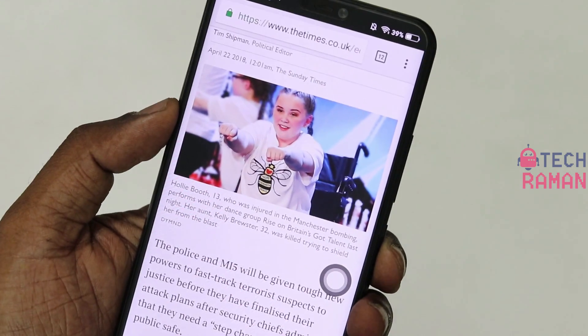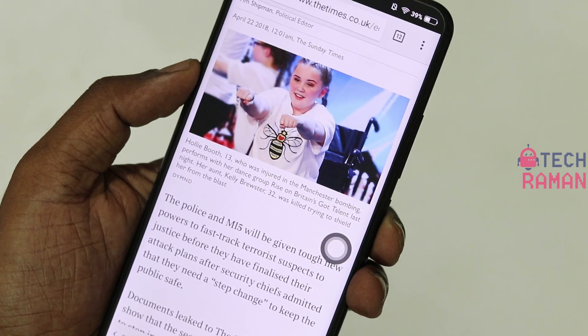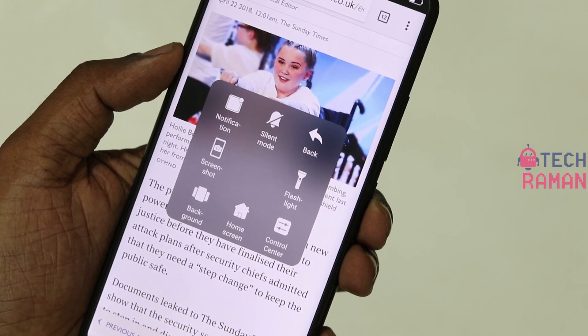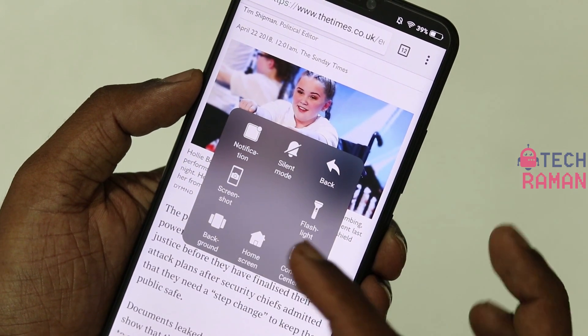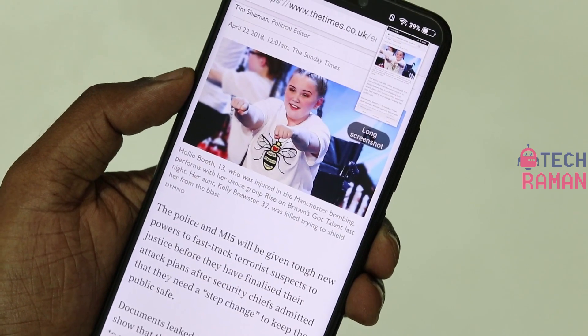There is also an option called Easy Touch. You have to enable it in the settings, and if you tap on the Easy Touch button you get options where you can add the screenshot option too. You can then just tap on that to take a screenshot.